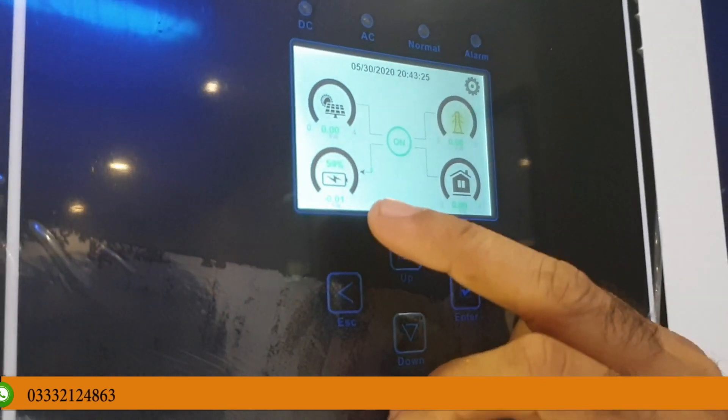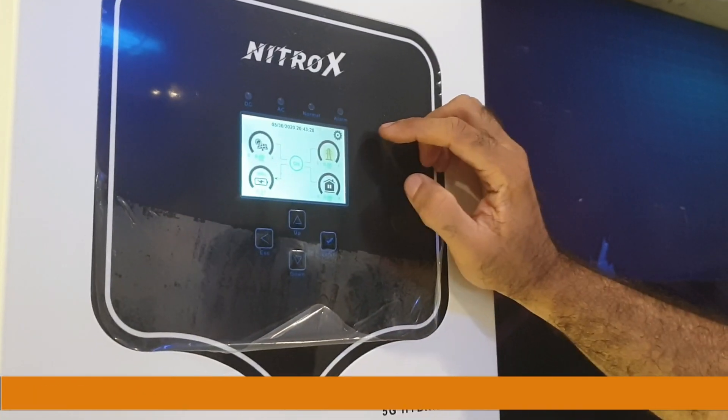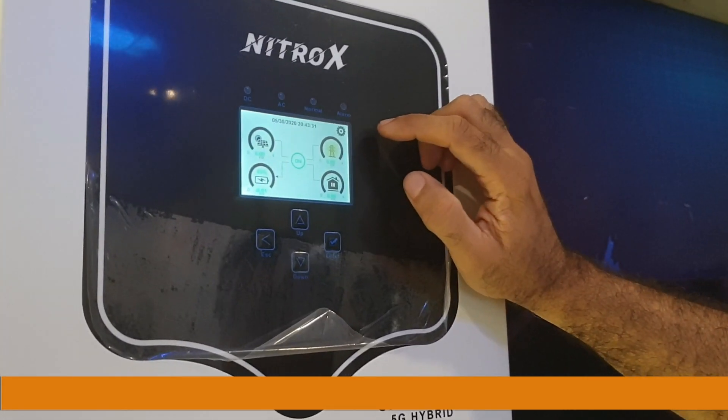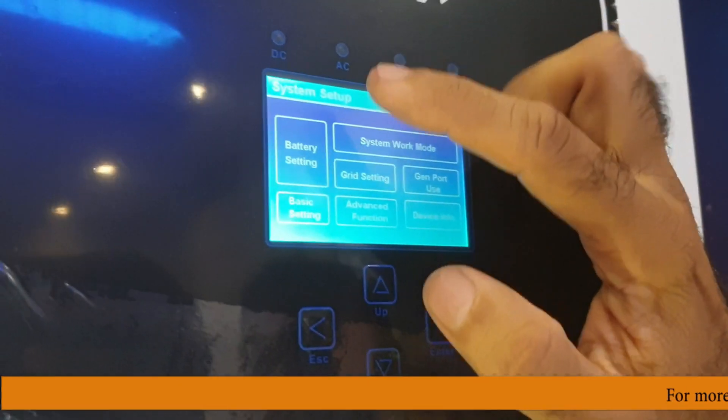Today I will tell you that if we set up zero nitrox, what do we need to do? I have a nitrox for this. I will show you — I have 4 batteries, and now we are on the inverter.